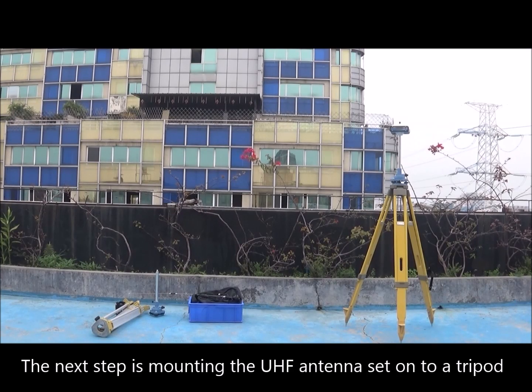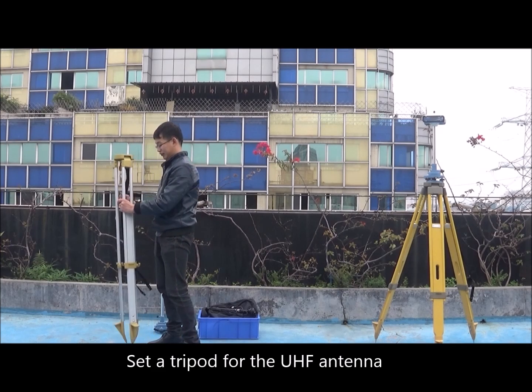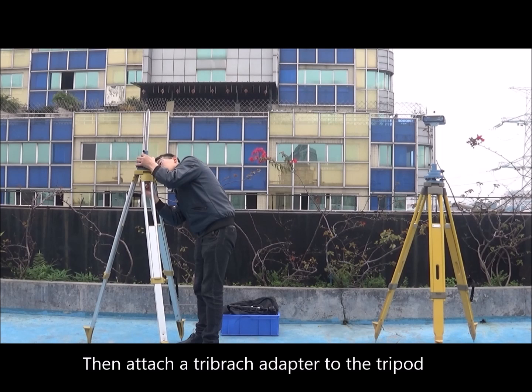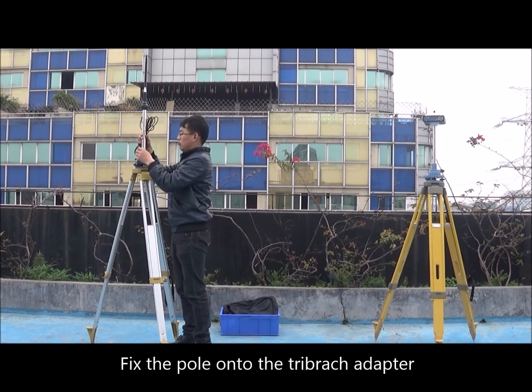The next step is mounting the UHF antenna set onto a tripod. Set a tripod for the UHF antenna, then attach a tri-brec adapter to the tripod. Then install the antenna onto the mounting pole and fix the pole onto the tri-brec adapter.